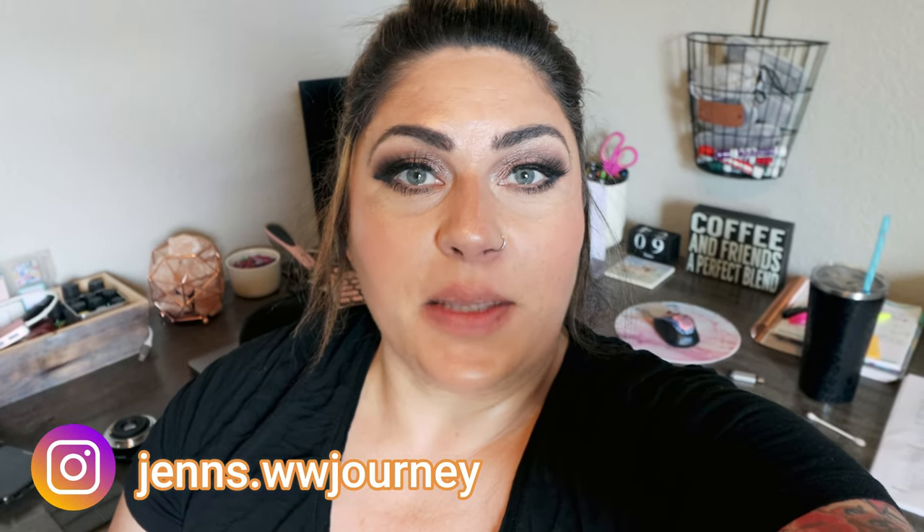Hi friends, welcome back to my channel and welcome if you're new here. My name is Jen. I'm a certified weight loss and nutrition coach and I'm on the WW or the Weight Watchers Blue Plan. Today I am here to share with you three air fryer recipes. We have a dinner, a lunch, and a dessert and we have a little bit of a fail kind of recipe.